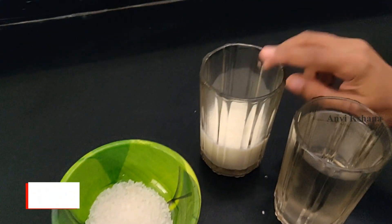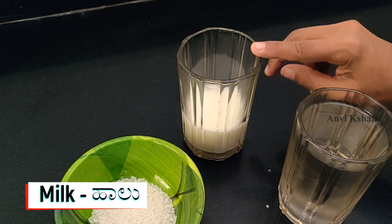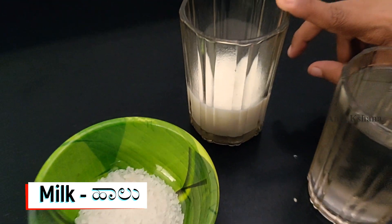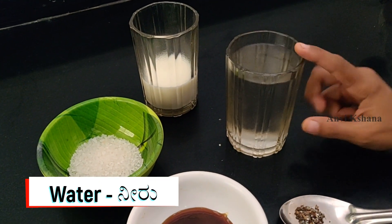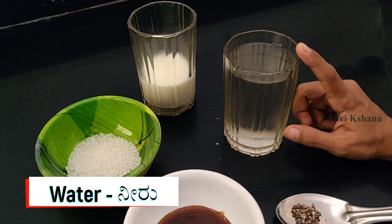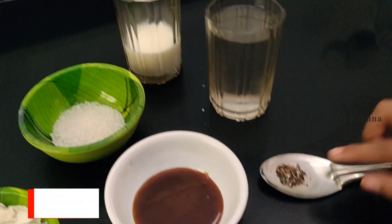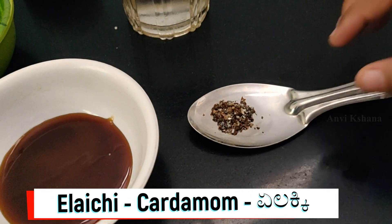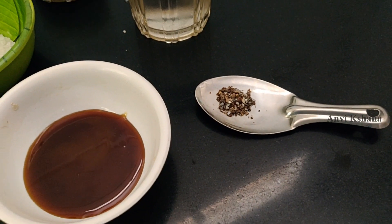I will taste it. Then, add 1 cup of vanilla. Then, add 1 cup of glass. Add 1 cup of soda. Add 1 cup of glass.